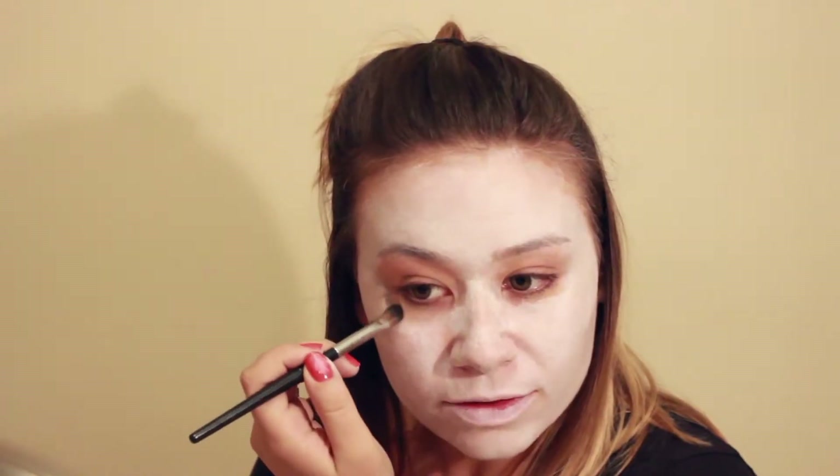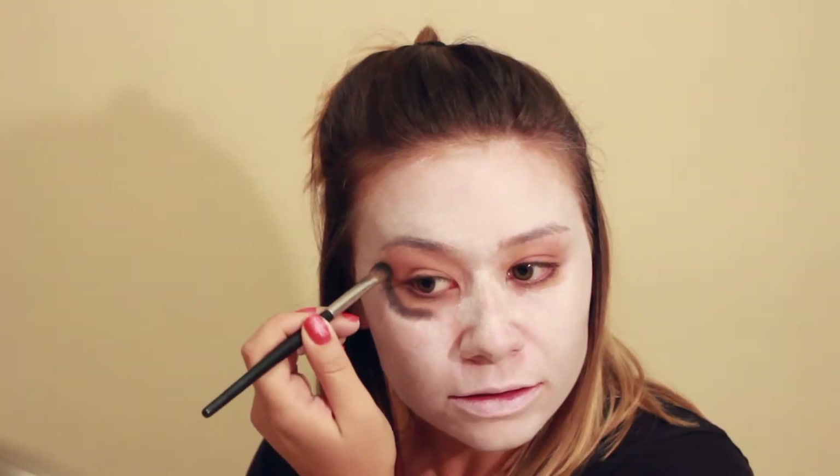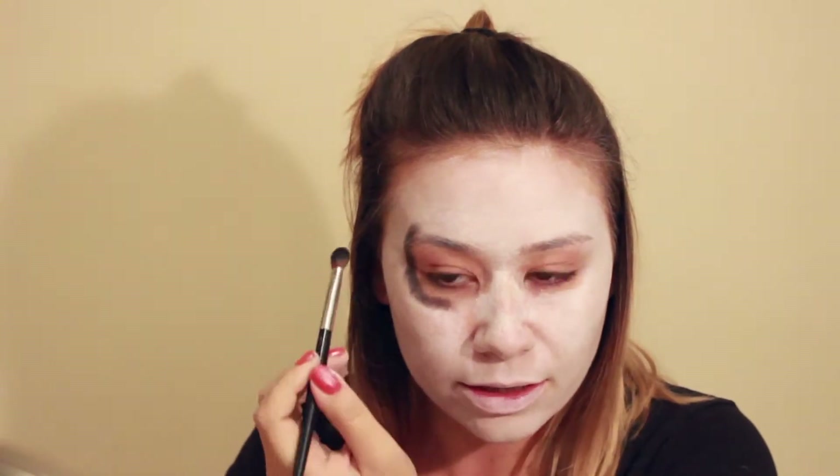Now what we're going to do is create the eye circles — we want them to be kind of soft around the edges. So we're going to go into the black powder first. I'm just using a Naked 2 palette from Urban Decay, and the color is Blackout. Just softly begin your circle. With this look, we're going to have the eyebrows sort of demonic, so we're going to bring it up just higher than the eyebrow on one side.